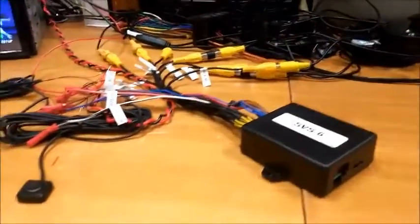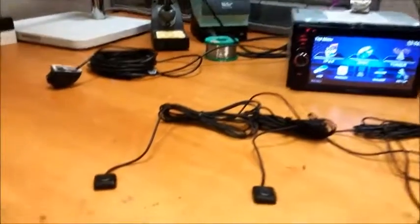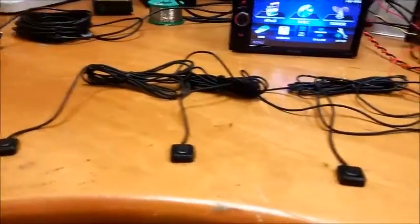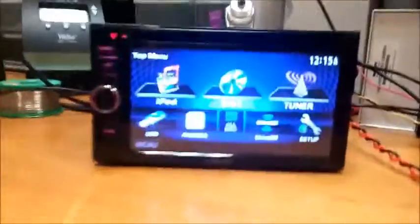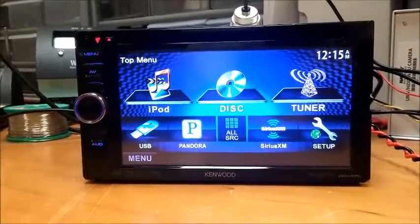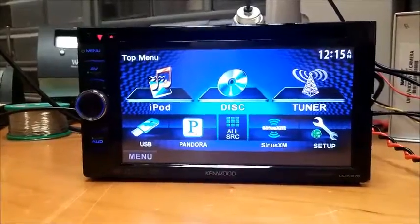I have this wired up very roughly on the bench. I've wired up about 4 or 5 cameras. I have switches to represent left turn signal, front, and right turn signal. So I'm going to go ahead and show you each one. What's cool about this module is that it has timers built into it and they're adjustable via the DIP switches, which are right here.